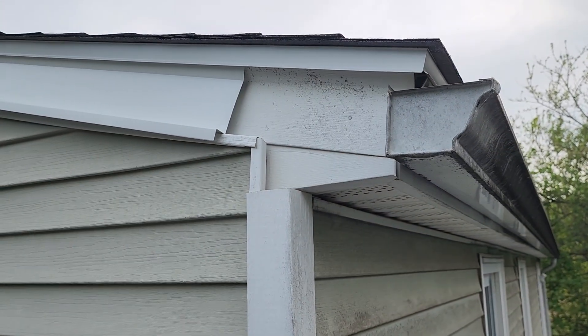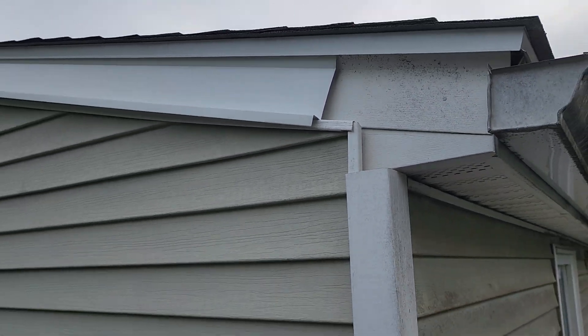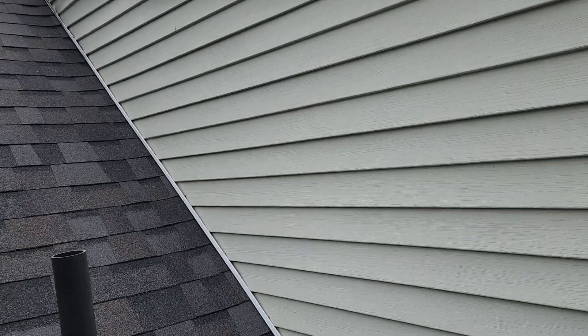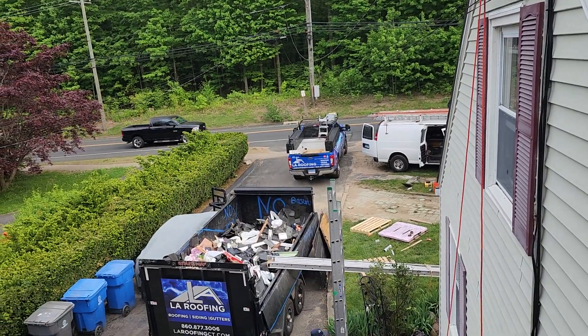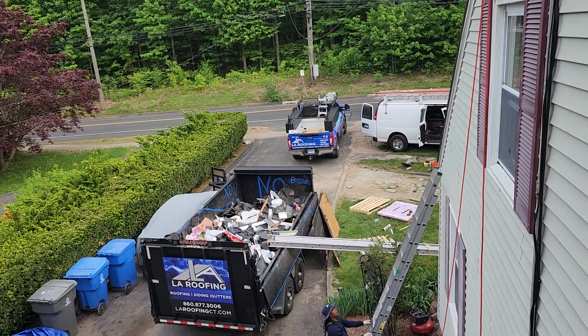If you guys have any problems with your roof — any leaks where the roof meets the wall or at dormers — give me a call. We can do a free inspection and determine what your home needs and how we can stop the problem. Thank you and see you in the next one.